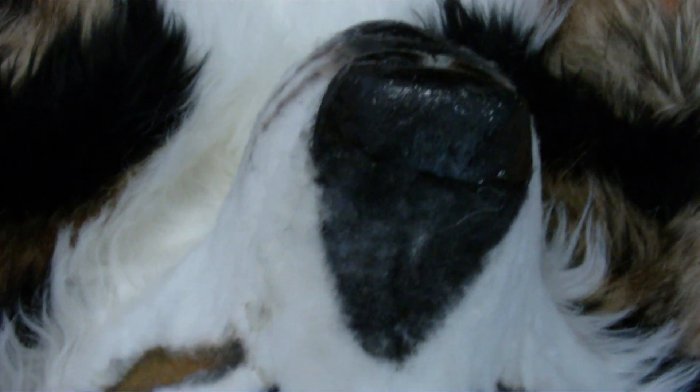First, I'm going to talk about how the fursuit head has no ears to begin with. As you can see here, there are holes in the fursuit head, and that's where the little podium things stick out. You can also see where the fur is a little matted right where the ears are, but that's not going to matter once the ears are in, or the headset is in.